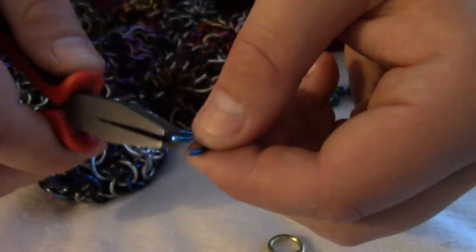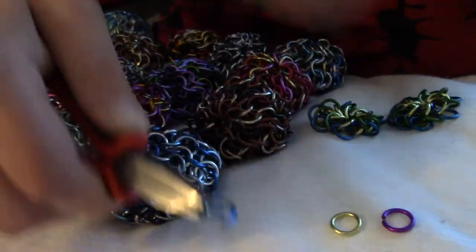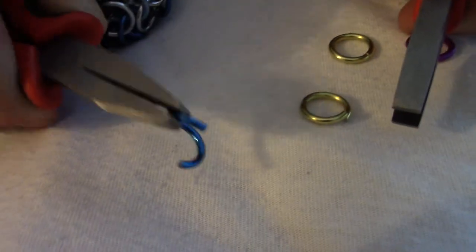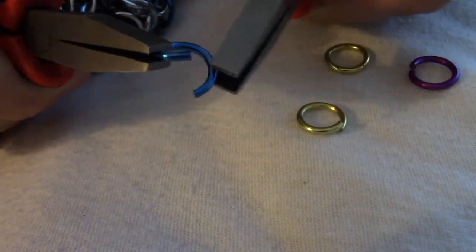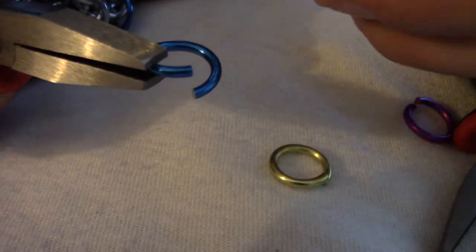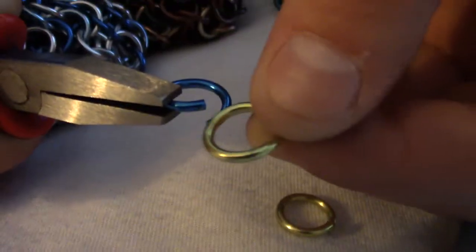I'm going to show you an example. You don't need to do this — that is way too wide. It's more than wide enough, definitely wide enough for sliding a ring in, but you only need it to be just wide enough that you can do this.